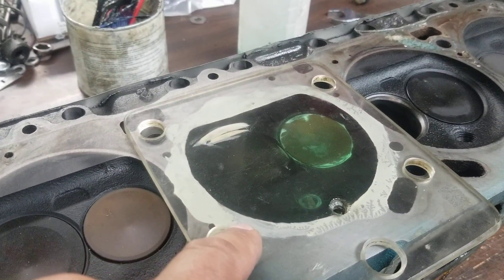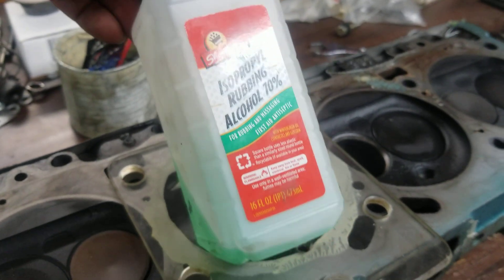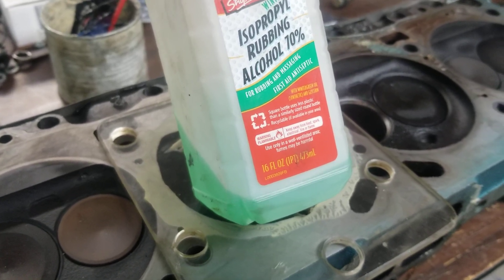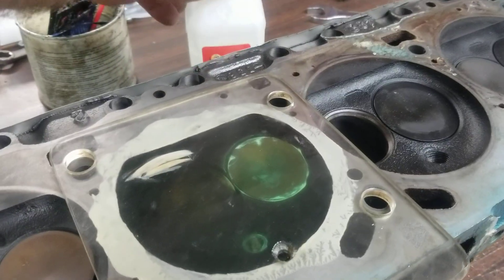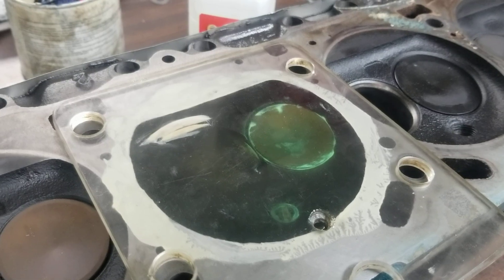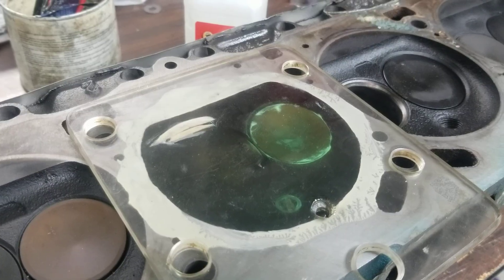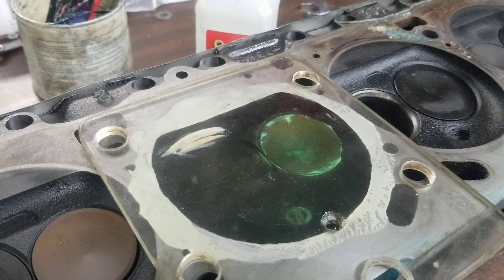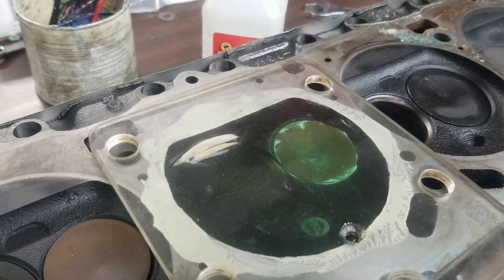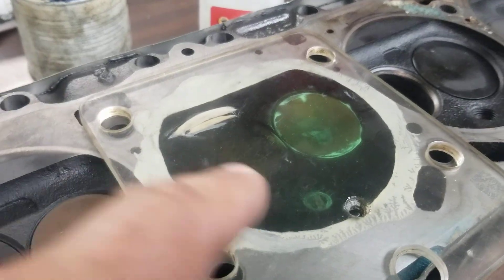We went ahead and poured this. I like to use dyed alcohol — it works really good. It's nice and thin when you're pouring it into the burette. It doesn't bubble, it doesn't aerate, and the green tint allows you to see it in the burette for easy reading. We have what's called a TD burette, which is 'to deliver.' So what you actually read on it, there's no math equation that needs to be figured out. The graduations, once you read it, that's exactly what it displaced into this chamber.